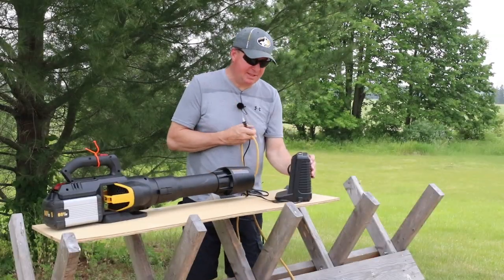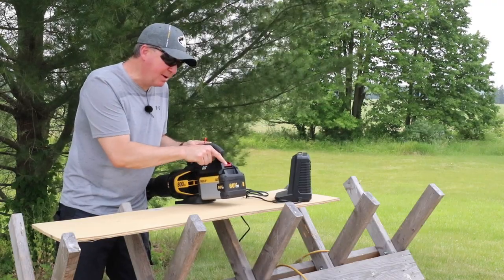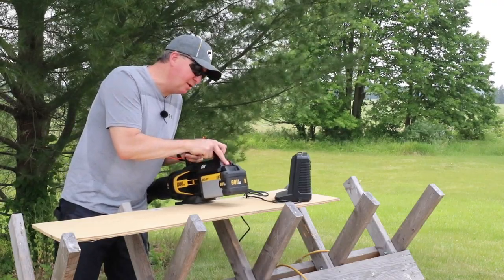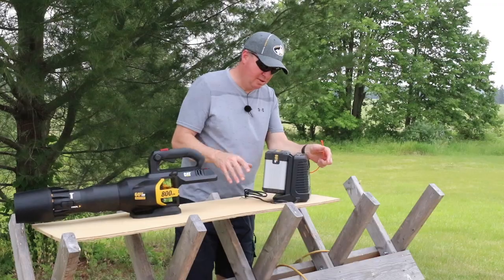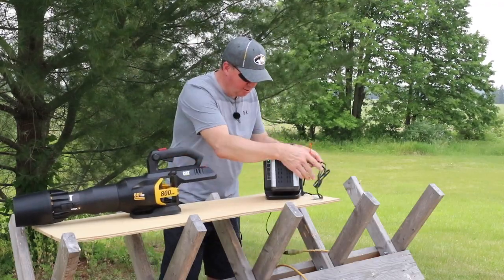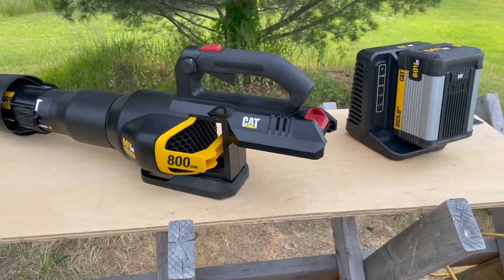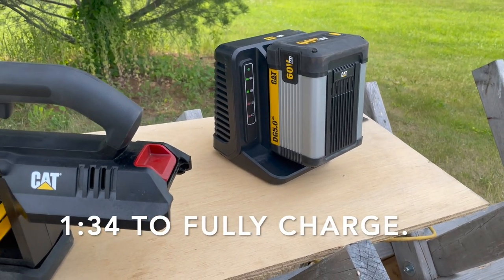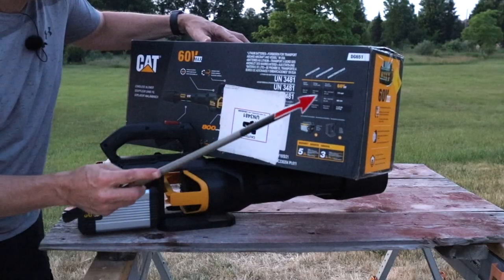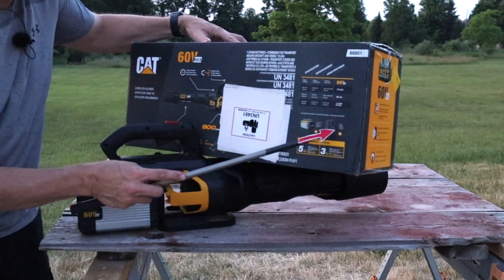When you're done, there's this charger right here — I believe it charges in about an hour. I like how when you go to eject the battery, you push that little red button down and it's somewhat spring-loaded — it just pops out, makes it a little easier. I like that touch. So far the charge time has been one hour and 23 minutes — should be done pretty quickly. The model is DG 651, and this kit includes the battery and charger.